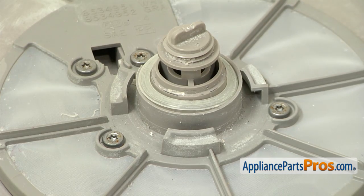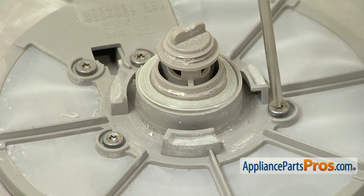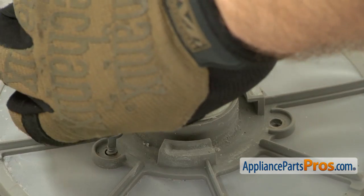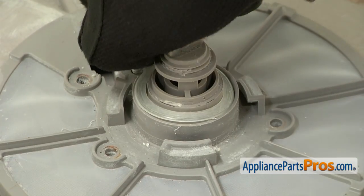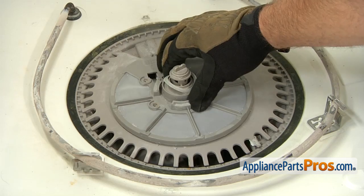Now that we have the water supply tube out of the way, we can reach in and take out these four screws with our Torque 20 driver. Now that we have all the screws out, we can lift the top of the pump out.